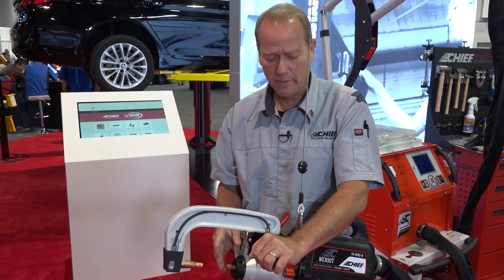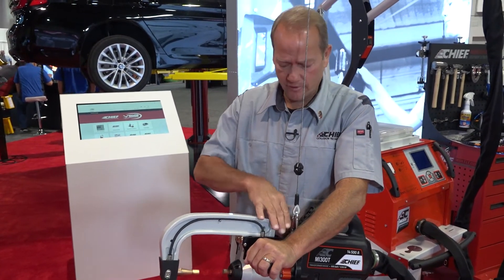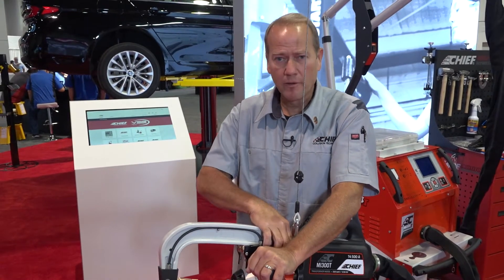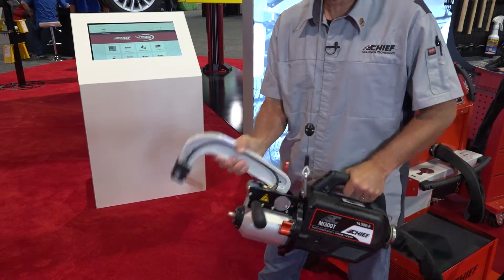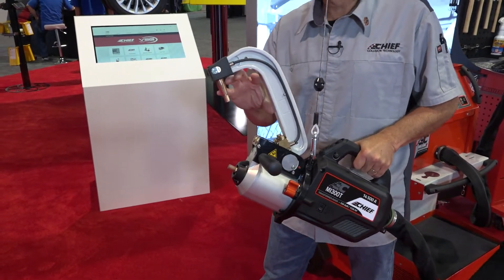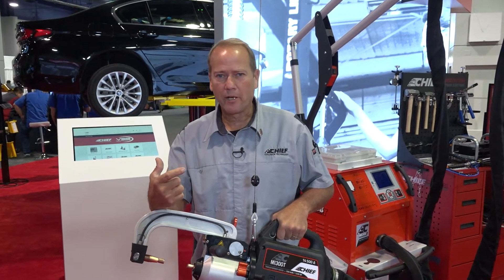If we need to open the gun up to get around obstacles, we have a retractable piston that opens it up 80 millimeters. But if we need some extra clearance, we can lock this down and flip the lock. When we pop this back, the arm doesn't come out, but it opens it up and allows us to get around obstacles like a B-pillar, a rocker, or a rear body panel without having to take the arm off and reconnect it.